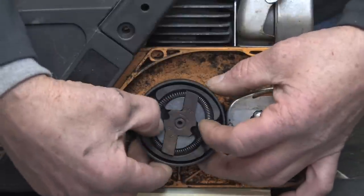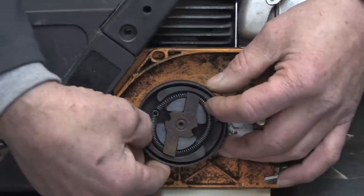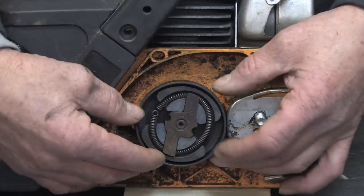It uses a spring, two counterweights which are connected to two clutch discs or friction pads. The spring holds the two counterweights in while the engine is idling at low RPM.